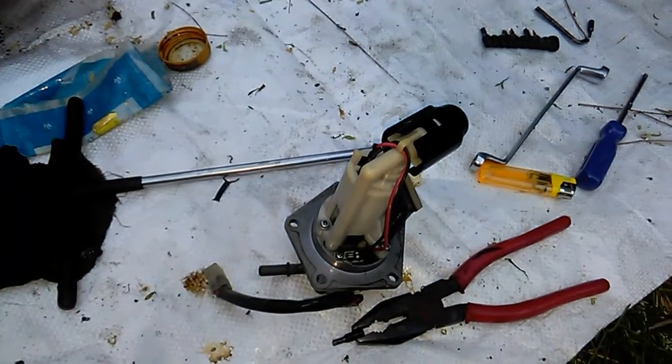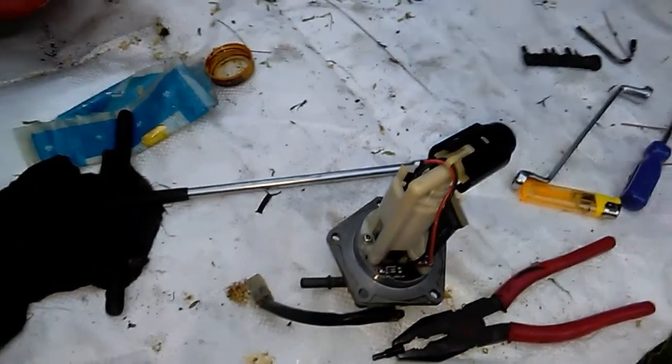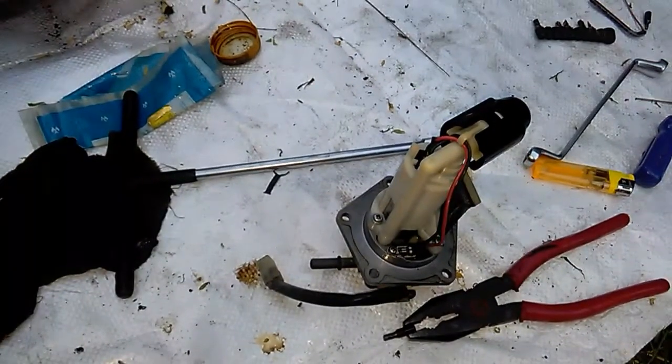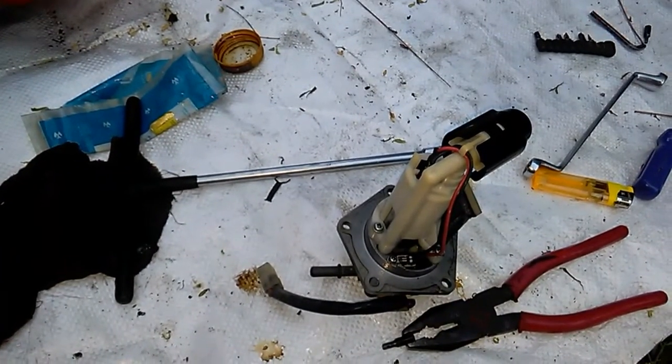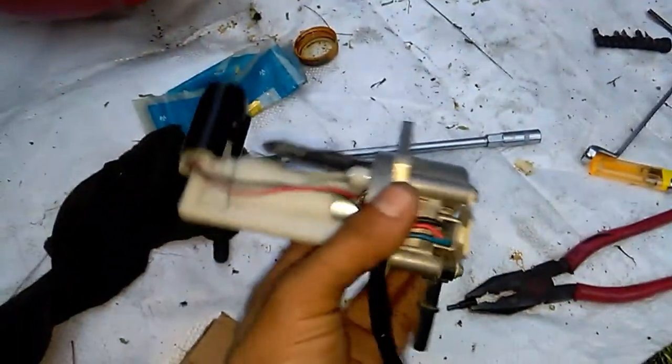Friends, this is Laman Pani and I'm working on my Continental GT Cafe Racer. My original fuel pump module was not giving the adequate pressure.